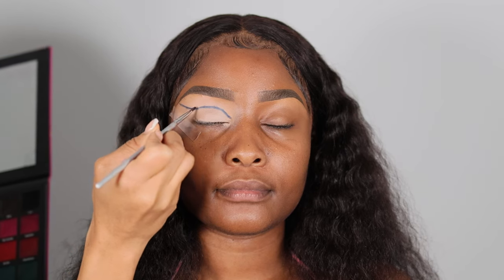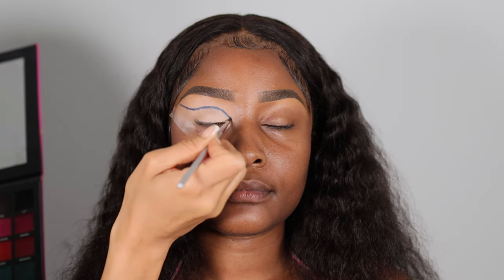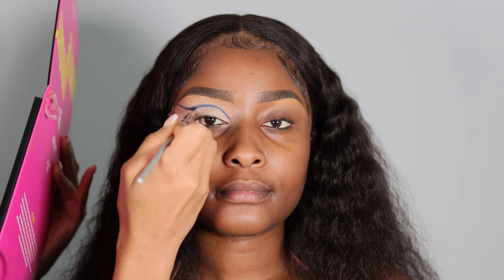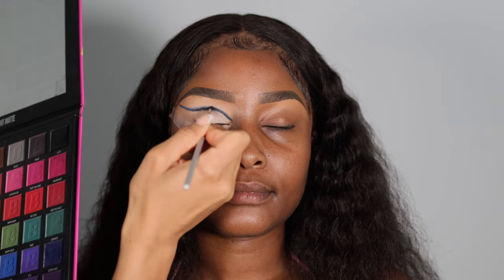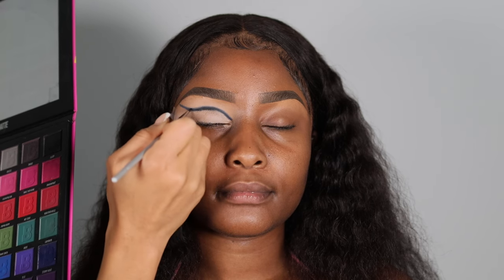A good way to find the crease is to turn the brush the opposite direction, get the end of the brush, and point it into the hollow region of the eyelid — that little hollow region underneath the brow bone is where the crease is. Apply the line there and just flick your wrist back and forth, building up the pigment of the color, using black first.